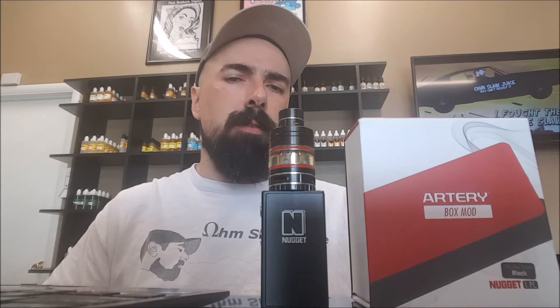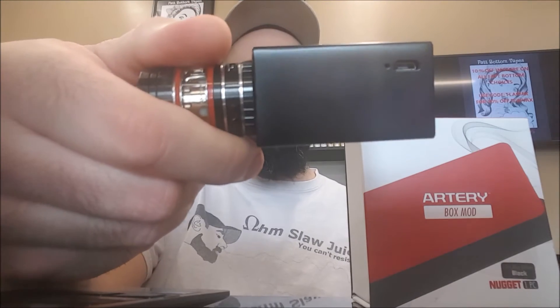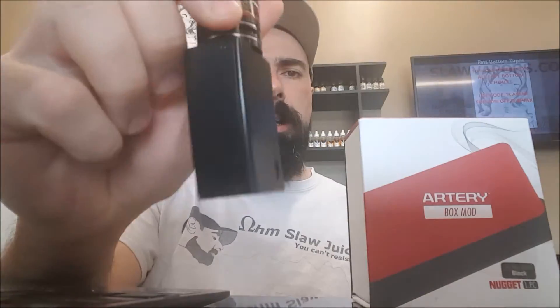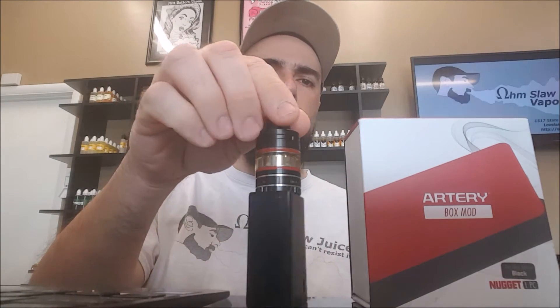I like the Artery Nugget because it does temperature control for nickel, titanium, and stainless steel, and it can go up to 50 watts. It has a 1000 milliamp battery and a micro USB port to charge the Nugget. It does come with a tank and a special kit, but we don't carry that at the shop, so I just have the micro TFV4 on it. It still looks really good though on this tank, but the tank it normally comes with is called the 49er.